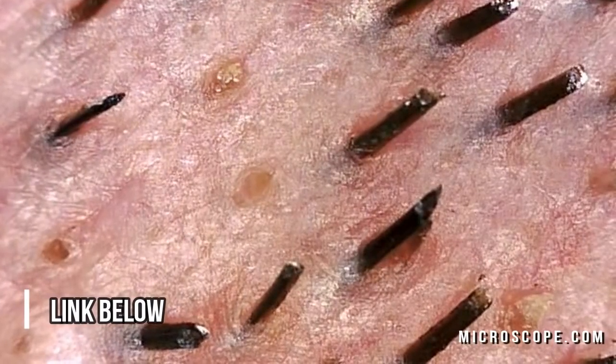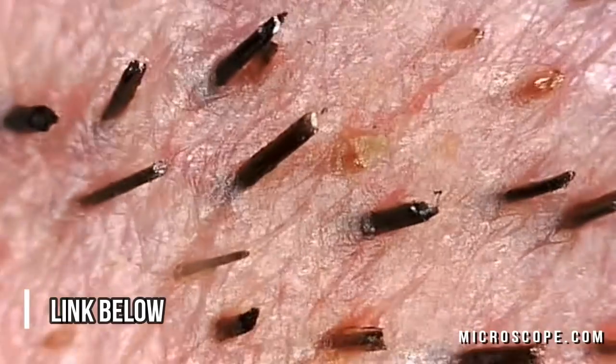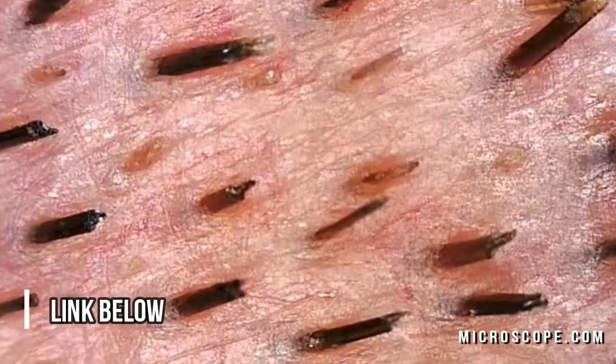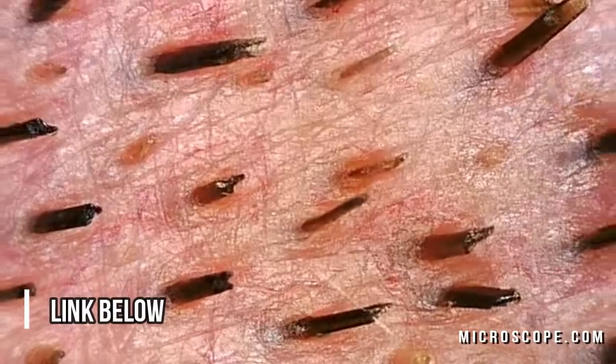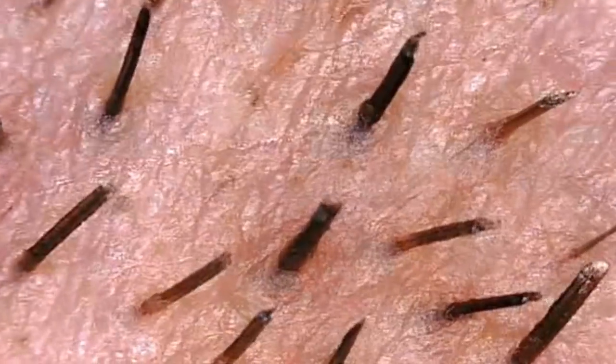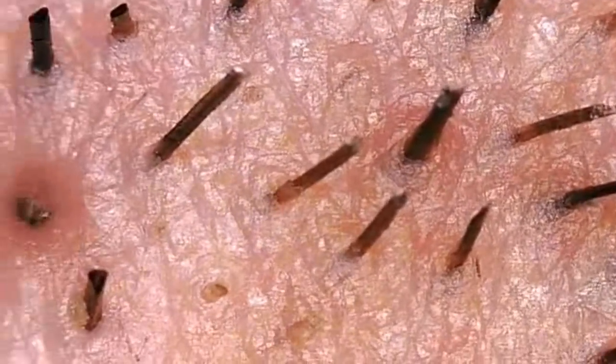Now let's look at the actual microscope footage from the camera itself. Again, this is about 100 times magnification. What's fascinating is the heat from the light bulb in the camera actually causes your skin to glisten a little bit, and you can see that. In some cases, if you watch real closely, you can see sweat come out of skin, which is fascinating to see.